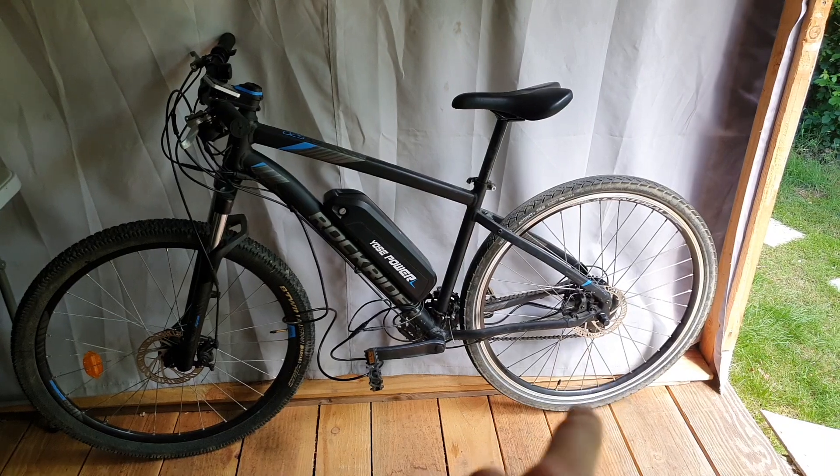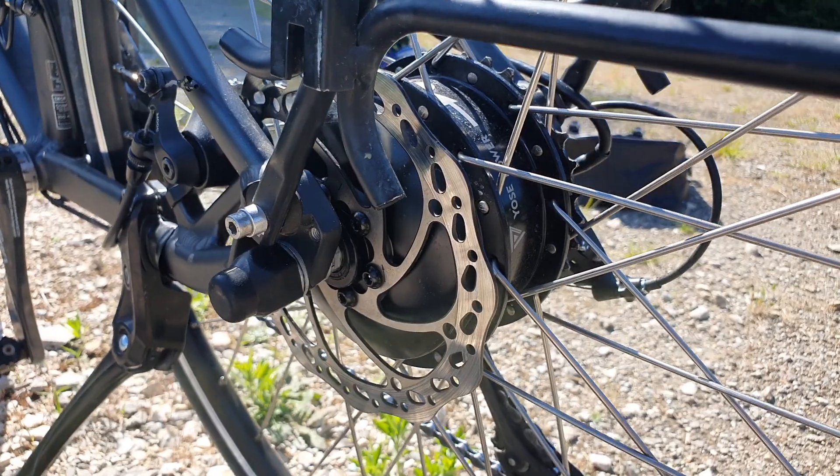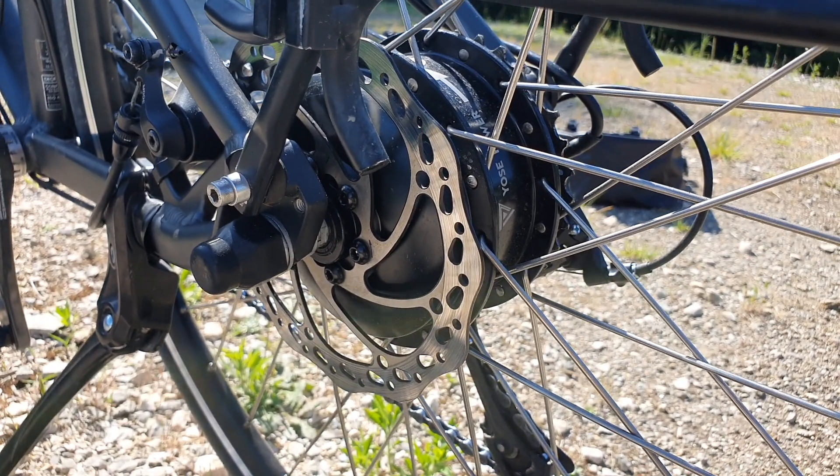I highly recommend selecting the Rockrider for the conversion. It has disc brakes, which is definitely a plus. You can use traditional V-brakes or rim brakes, but I would say try and stick with disc brakes if you can.